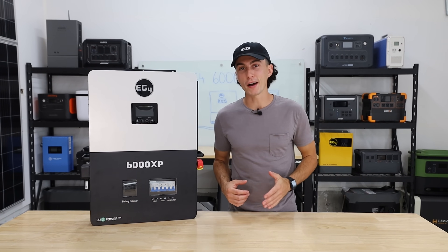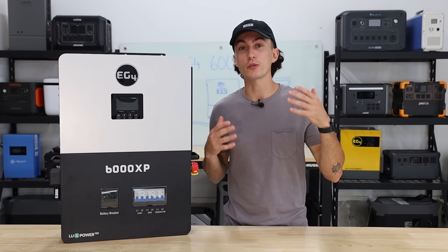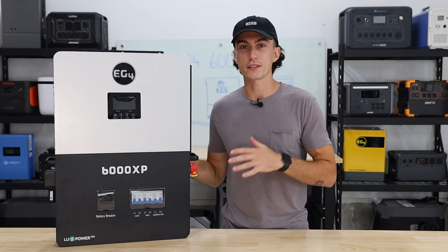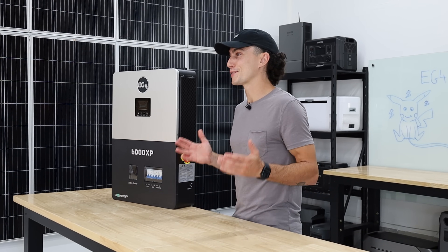Welcome back to the lab. Our opinions cannot be bought, and we will have some links if you guys want to purchase this thing in the description down below, along with some coupon codes to help you save some money on the 6000XP. You can grab it from Signature Solar, Shop Solar, or wherever has the better deal.